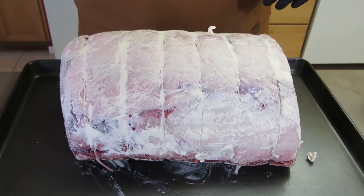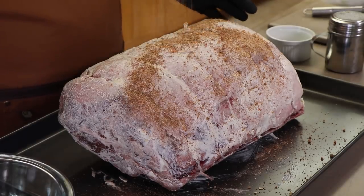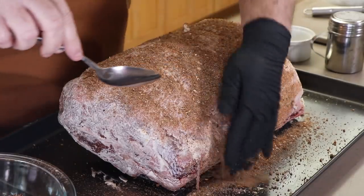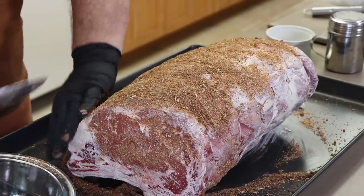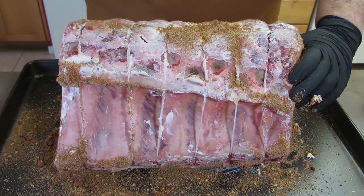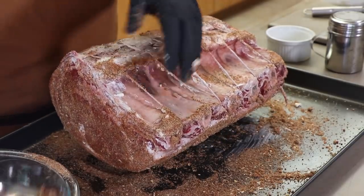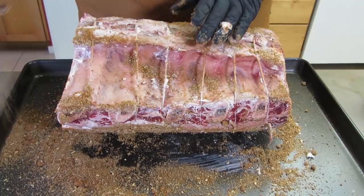All right, that looks good. Let's get the rub on. I'm going to start sprinkling. I'm going to turn this over - just a little bit on the underside here. It's not going to need that much, and these bones are going to be cut off at the end, but I don't want to leave them out of the party.